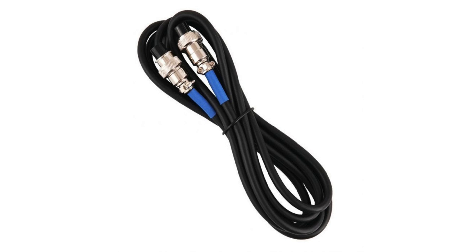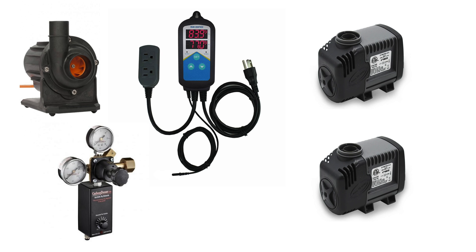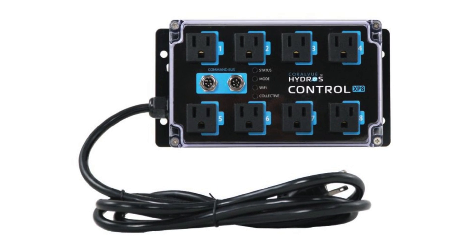To do that, Hydros has their Wi-Fi outlets — their Wi-Fi smart plug, which runs off Wi-Fi. They also have the XP8, which is a physical connection to the X4 via command bus cable. I'm a fan of physical connections between devices, especially when I'm wanting to turn on and off 110 volt outlets. I've got more than four devices that I want to control via 110 volt outlets, so the XP8 is the route I'm going for Hydros control of those outlets.